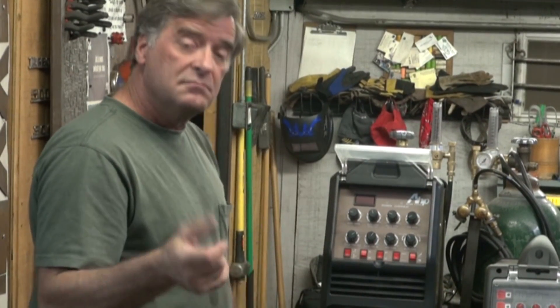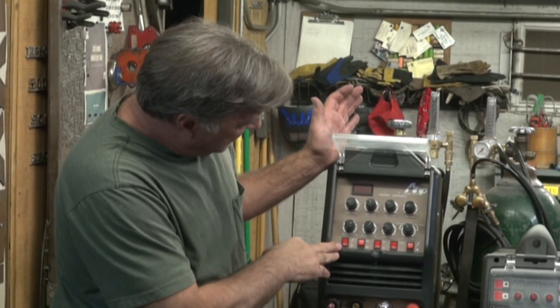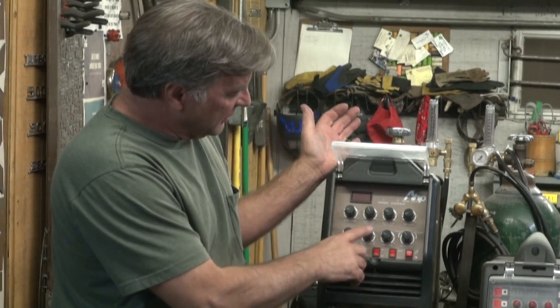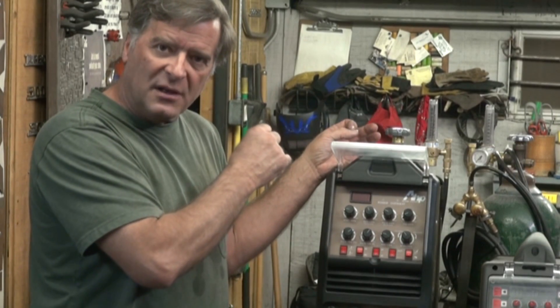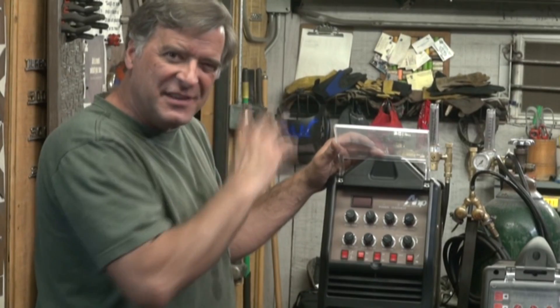Nice little machine. They've improved the software a little bit and made it a little easier to set the panel up. Does it still run the same? Yeah, it's still a 200 amp machine. It's still got the same pulse frequency — 0.5 to 5 hertz — and the pulse time and pulse amps are just a percentage of your actual welding time. It's all pretty much the same internally. It still has all the same functions as the old machine. They've just reworked the panel a little bit to be easier to understand and easier to set. The display just shows the main amps — it doesn't show anything else. Once you wrap your mind around that, it's a lot easier than the other machine was.